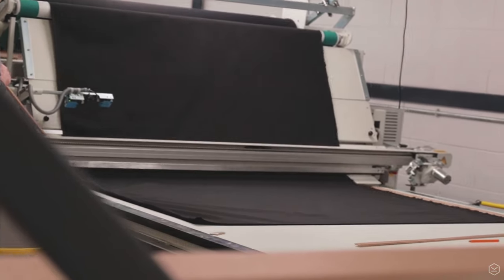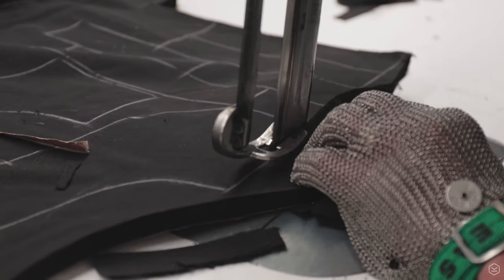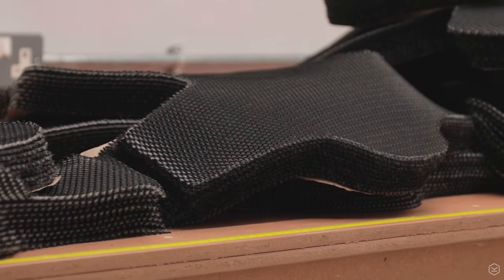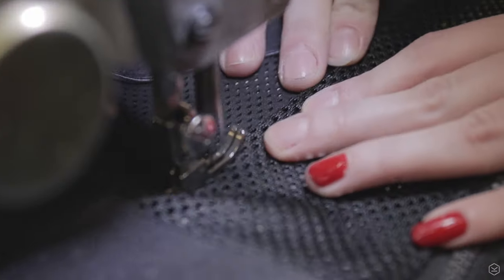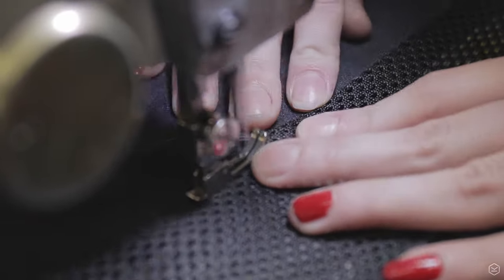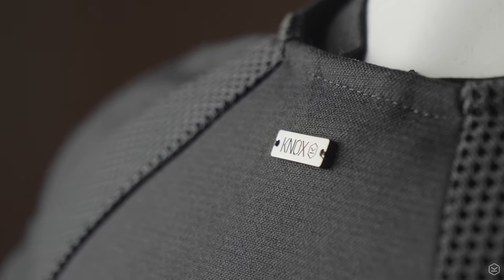The Urban Pro Utility is made in the UK at the Knox HQ and factory from carefully selected materials chosen for their cut, tear and abrasion resistance that are also super comfortable to wear. We've incorporated safety stitching throughout and taken the utmost care to make it from start to finish. The quality of this product is second to none.